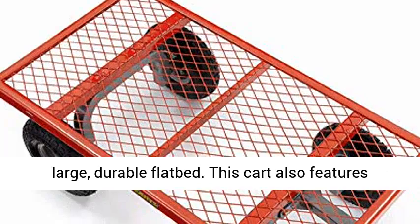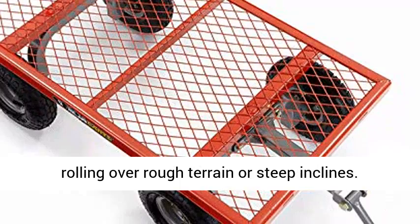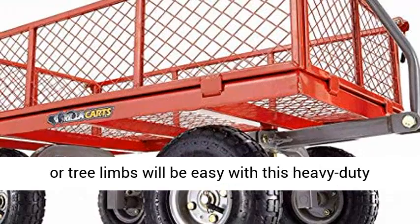This cart also features 10-inch pneumatic tires that are perfect for rolling over rough terrain or steep inclines. Moving large objects such as lumber, fence posts, or tree limbs will be easy with this heavy-duty steel utility cart.